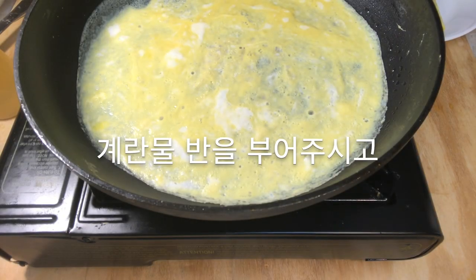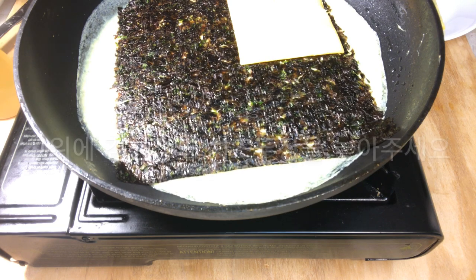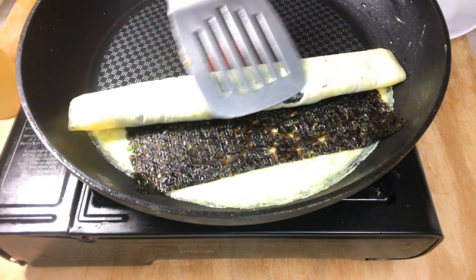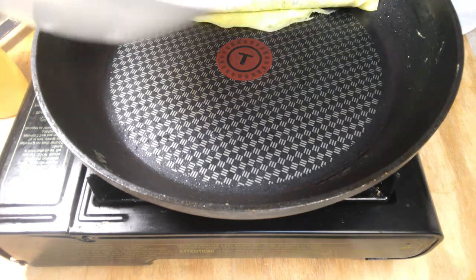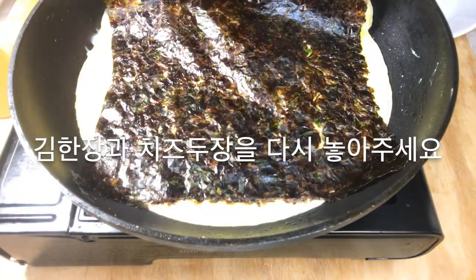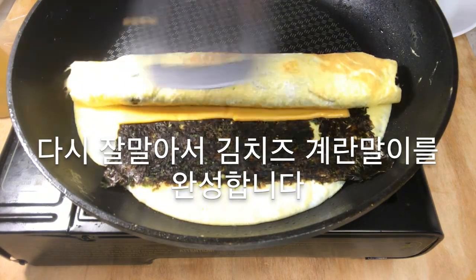Spread half of the egg mixture in the pan. Put seaweed and cheese on it. Make a roll. Spread the remaining egg mixture and put seaweed and cheese again. Roll the rolls again to complete the seaweed cheese egg rolls.